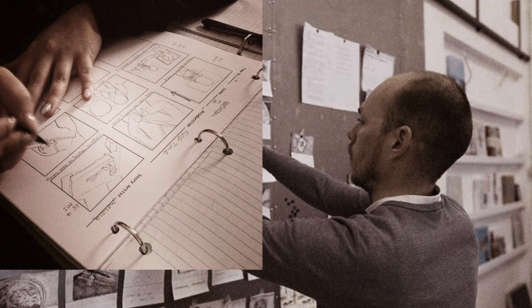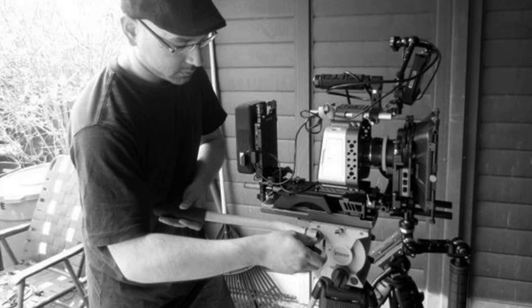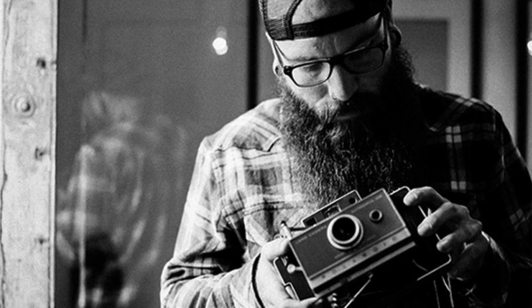Gather your equipment, starting with your camera. You need a 24 pixel movie standard and a shallow depth of film. We think using a small camera as well could mix up the look of the film in a creative way.